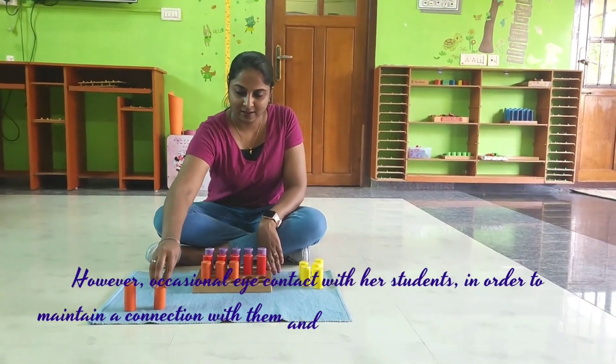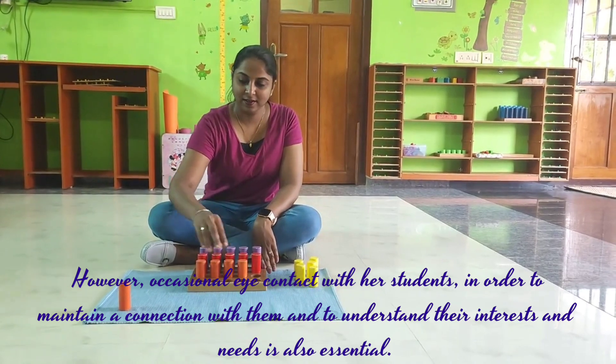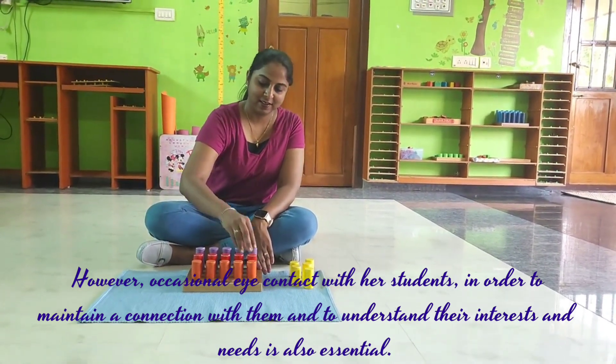However, occasional eye contact with students is also essential, in order to maintain a connection with them and to understand their interests and needs.